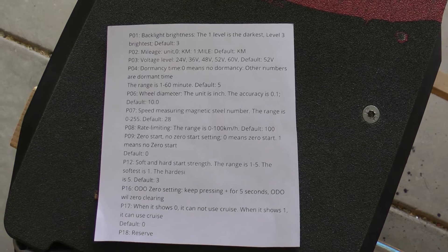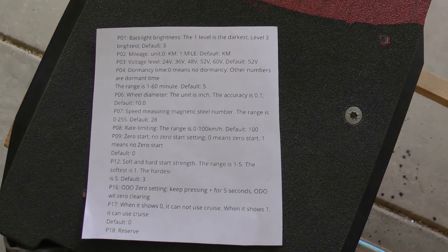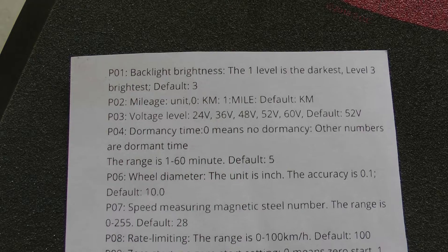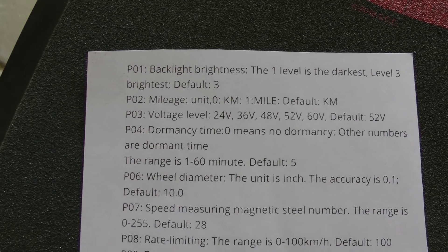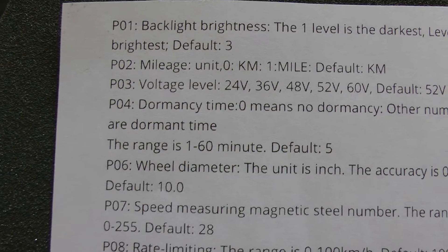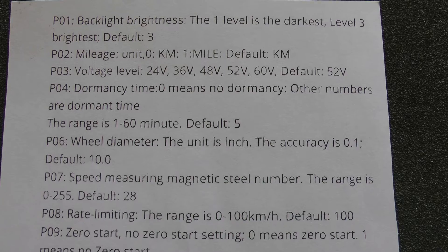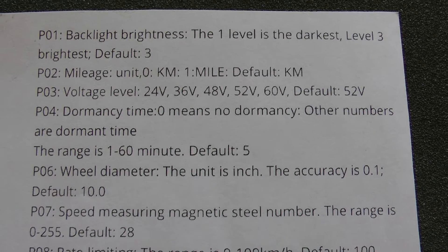Here are the P settings for the MS668 display and throttle. P01 is backlight brightness — level one is the darkest, level three is the brightest, and the default is level three. P02 is mileage display units: kilometers or miles per hour. Number one is for miles and miles per hour.